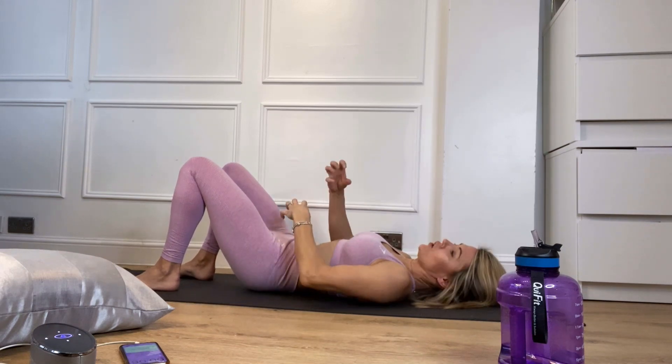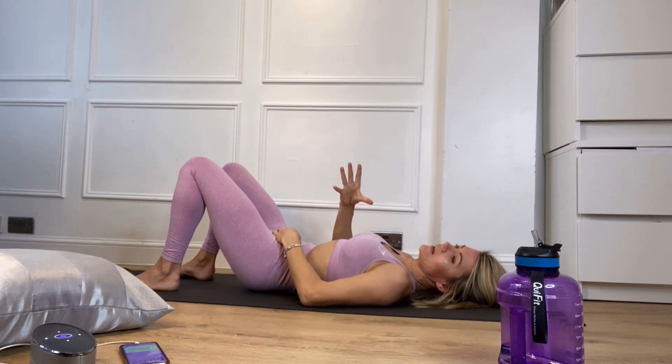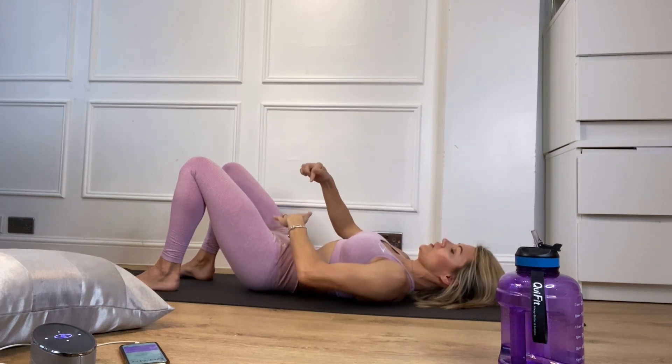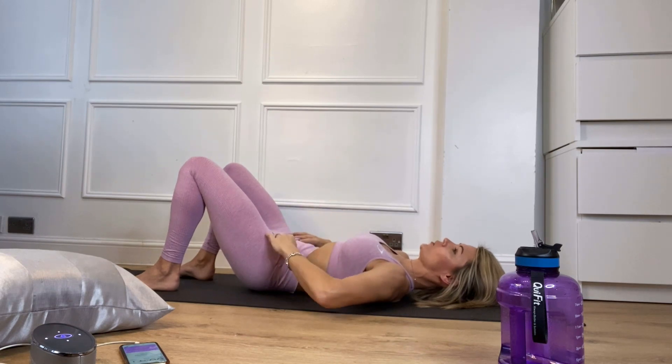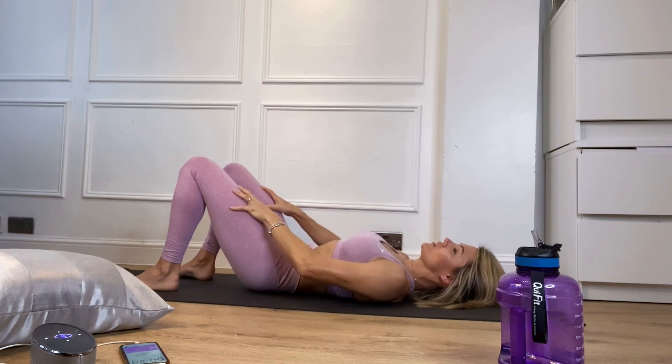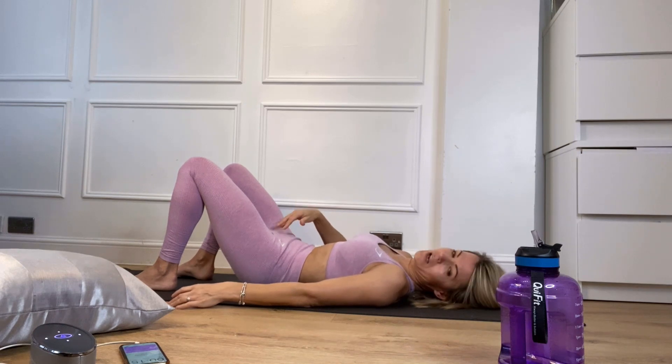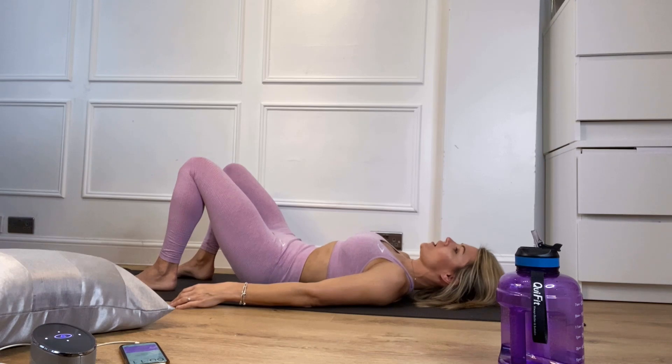Now take that feeling of tightness and feel like you've got little electric shocks — as if I've got a pin and I'm pricking down onto your belly but you're taking your belly away. Squeeze, squeeze, squeeze. Take your hands to your hip bones — it's that bit between your hip bones that is flattening, squeezing, tightening. Do not tense your thighs, do not tense your bottom — you are isolating your lower belly. Squeeze, squeeze, tighten, flatten, squeeze as hard as you can while keeping that natural curve in your spine.